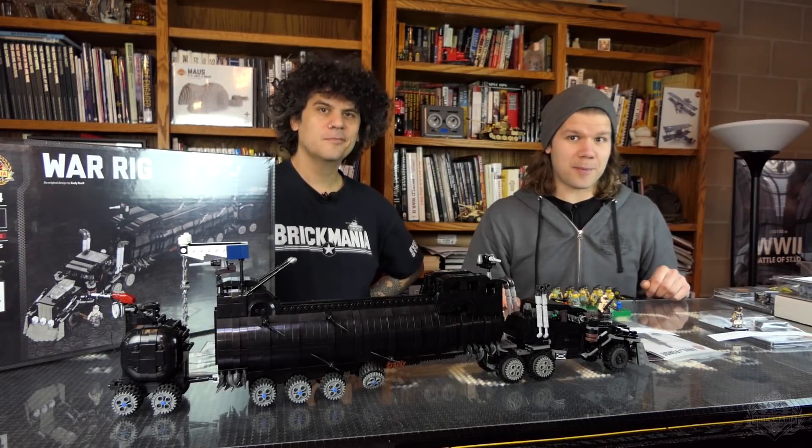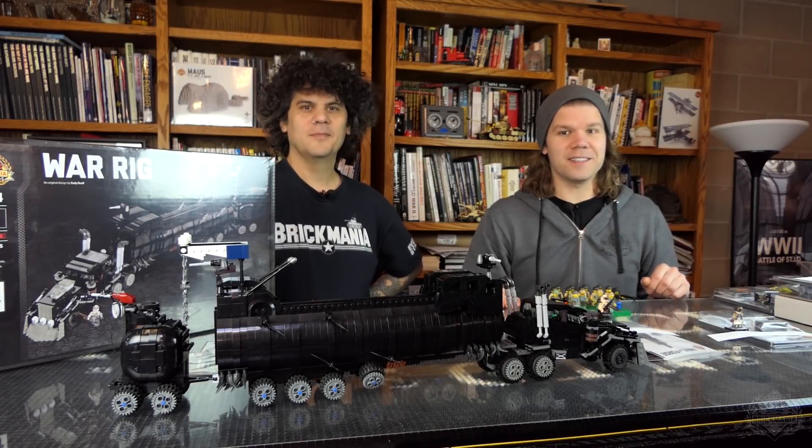Brick Maniacs, are you ready for another episode of Brick Maniac TV? C-Rap edition.